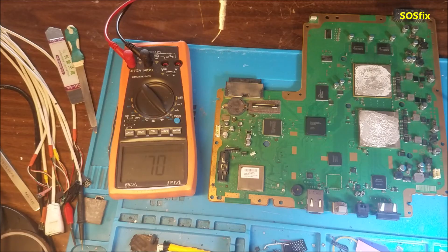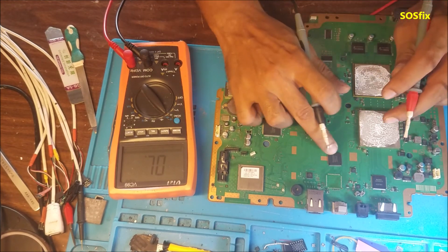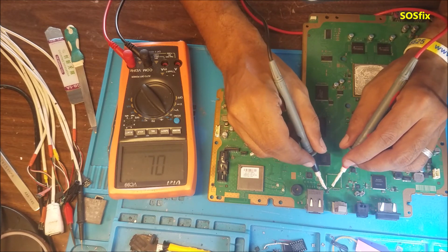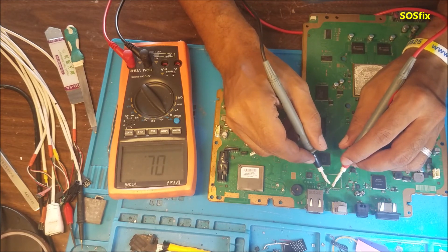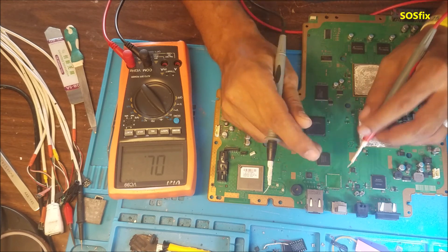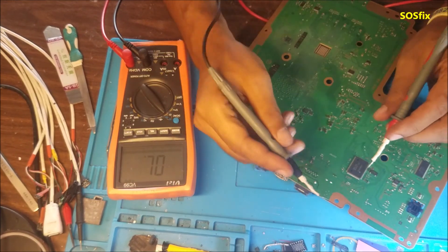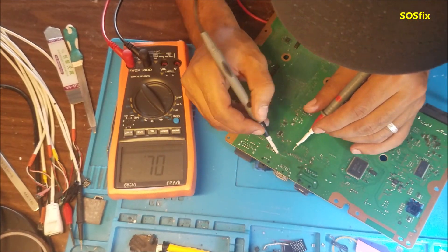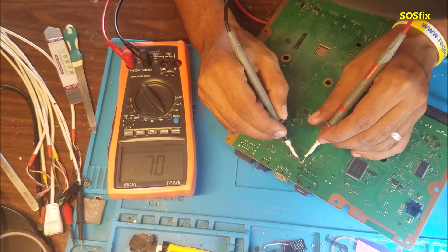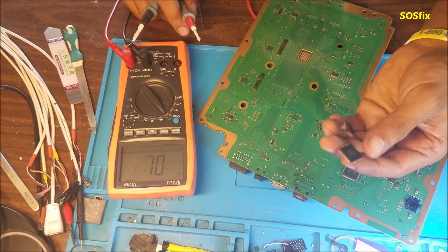I removed the chip — it's here — and you can see the short is gone. There are no more shorts in the capacitors, so the short is inside the chip itself.